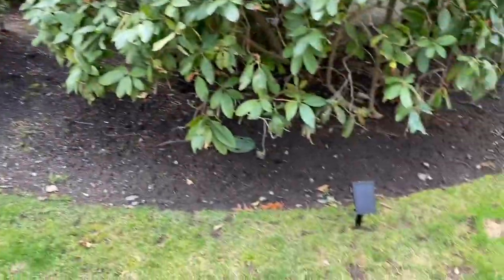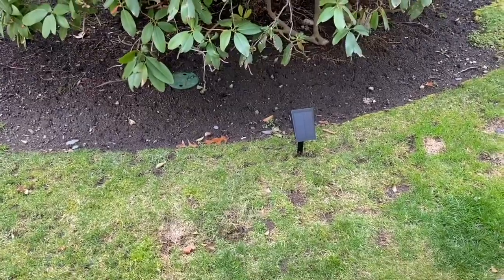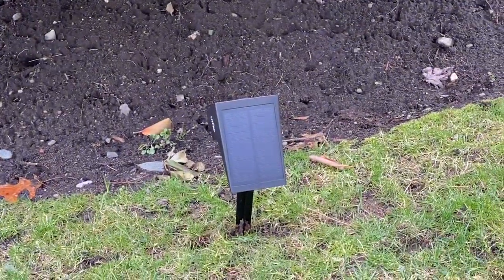Bright mode will illuminate for up to six hours. I have all of these set to bright mode right now, and we will come back when it's really dark out and see how well these lights illuminate the bushes.